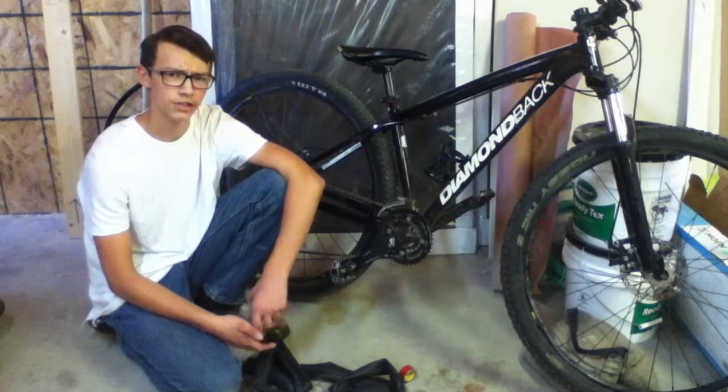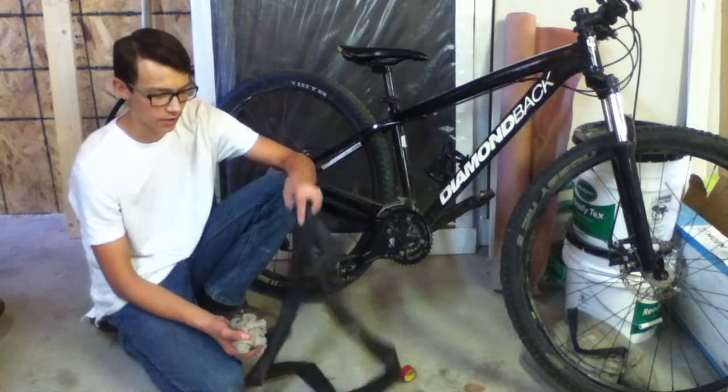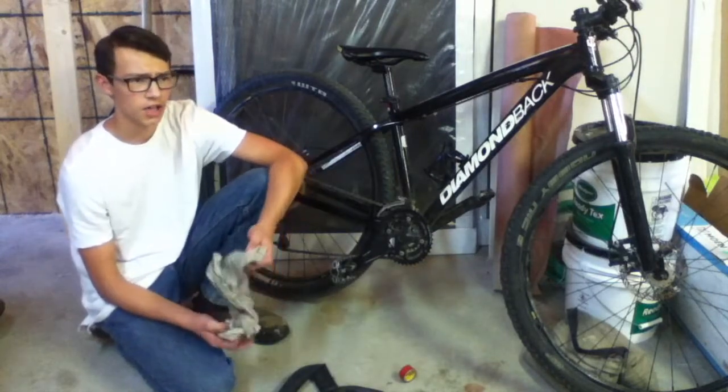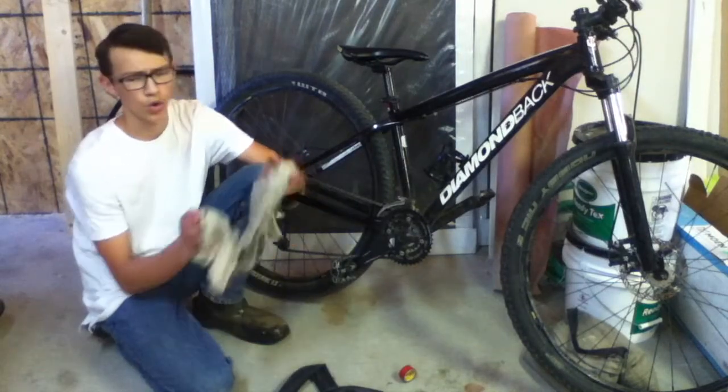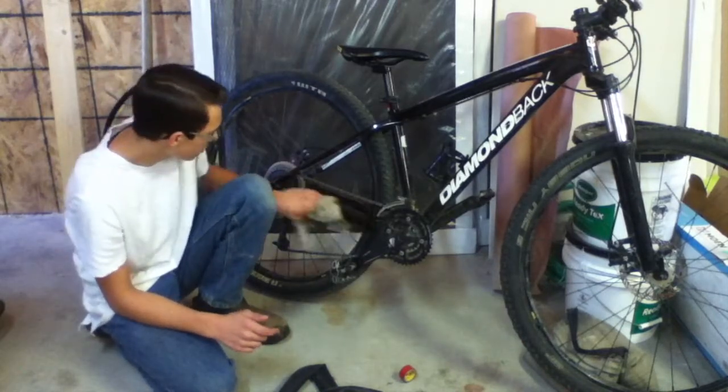Hey everyone, it's MTBrendan and today I'm going to teach you how to make a chainstay protector with that old tube that we saved from our last video. Now the first step is to clean off our chainstay with a damp rag or wet wipes. So once we have done that thoroughly,